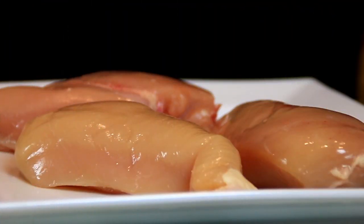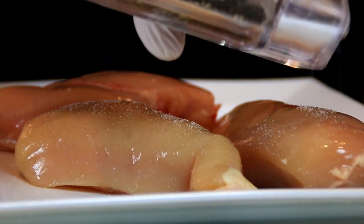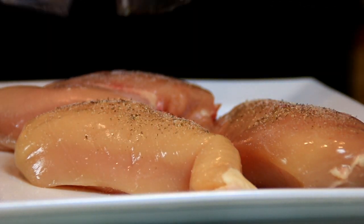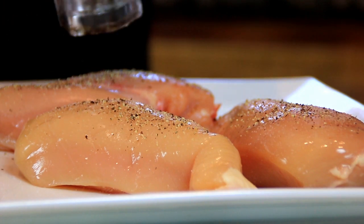What I've got here are three boneless chicken breasts and I'm gonna season these up with some salt and of course pepper. Then we're gonna do this on both sides.